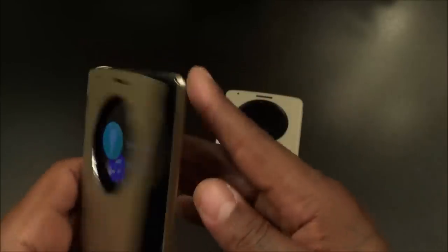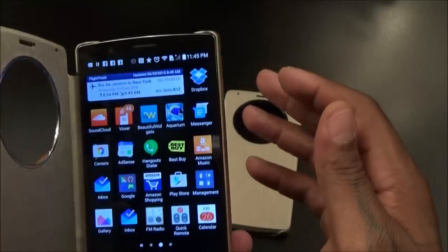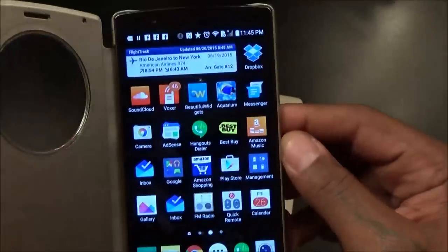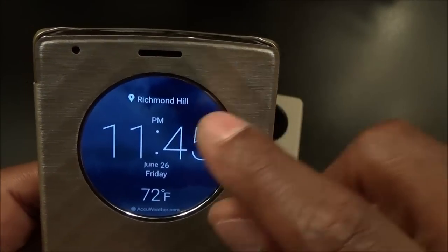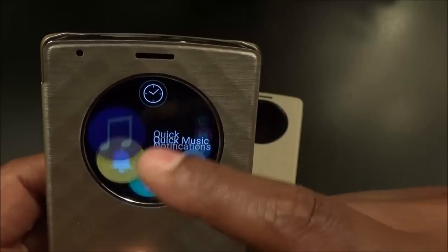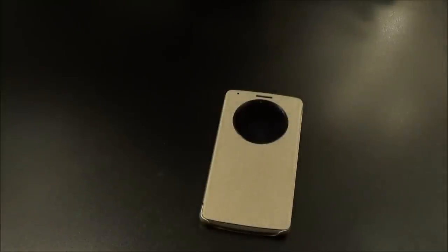Now let's check the most important thing — the wireless charging. I'll leave it on the weather clock because you can also see your Facebook notifications when you open and close it. I'm definitely feeling the pinwheel effect compared to the other version. Let me pull out a wireless charger — I've got the wood puck today.